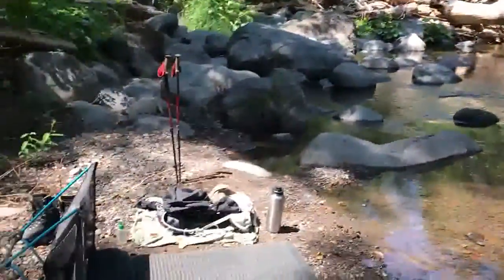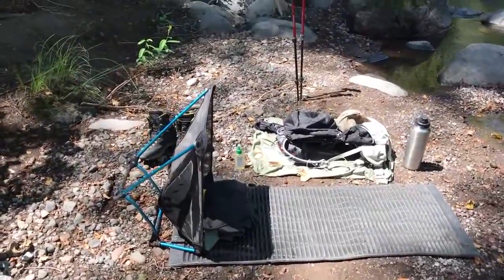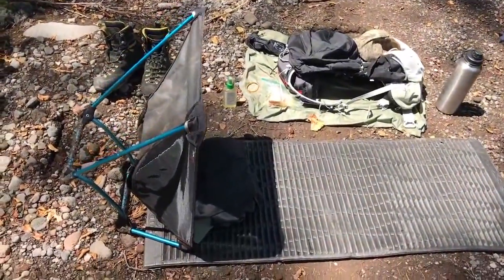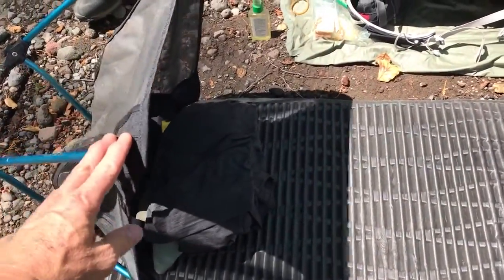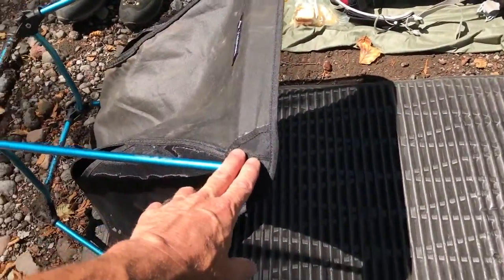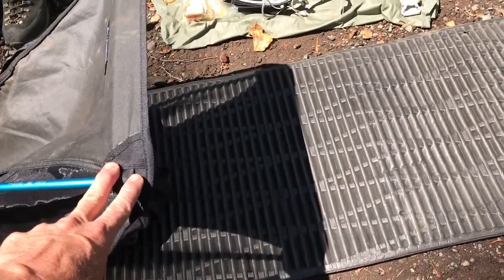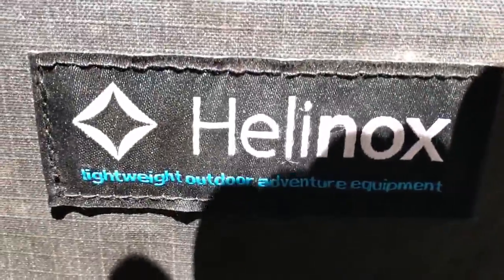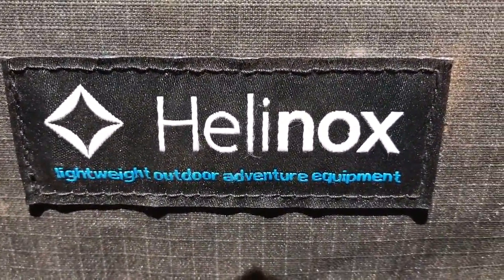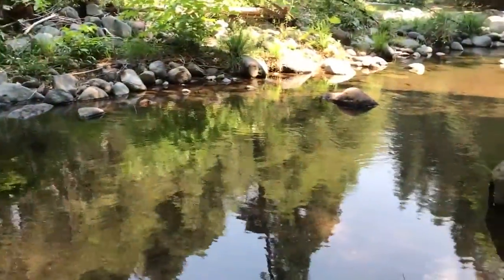I've done this a couple times with my chair to take a nap. When I can't find a lot of shade, I just tip my chair like that — seems to work out pretty good. You can actually put something like your boots behind there and tip it even more for even more shade. Works good for me. It's a chair I really like.